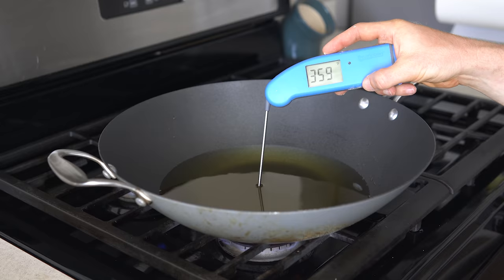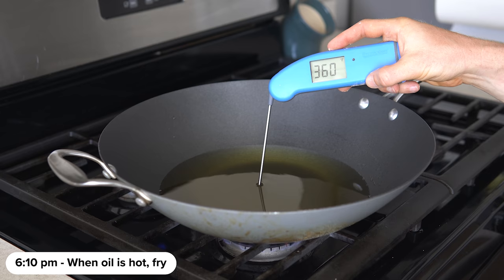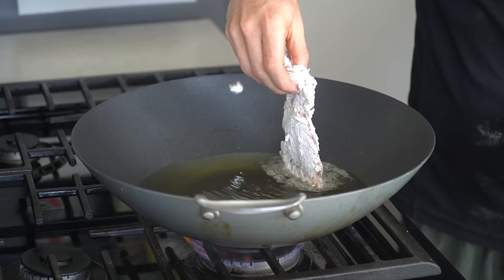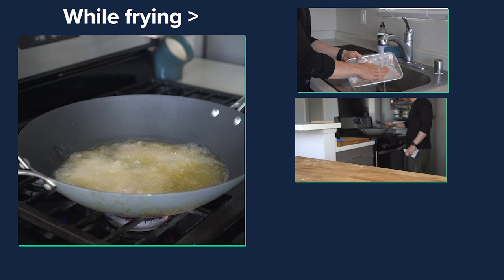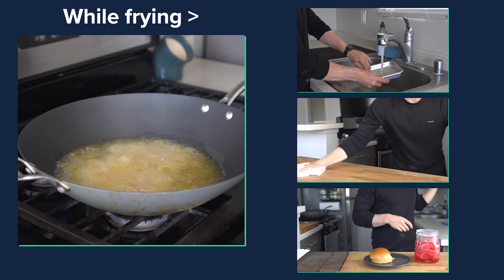At the stove, verify the temperature of the oil is 375 degrees Fahrenheit — using a thermometer here is pretty critical for making frying as easy as possible. Slowly drop the chicken into the oil to let it get nice and golden brown. While the magic of frying goes on, you can wash your milk bowl, the excess dredge, and wipe down your work surfaces and also gather all your sandwich accoutrements. Always be cleaning and preparing as you go.